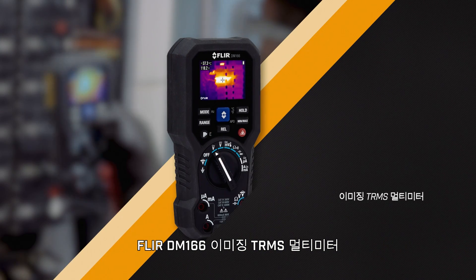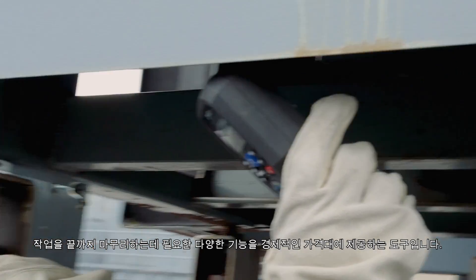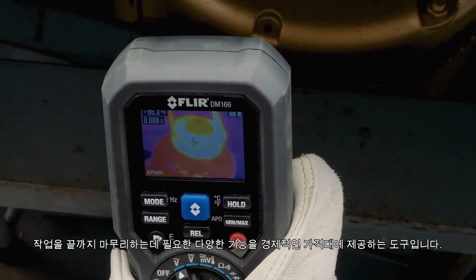The FLIR DM166 Imaging TRMS Multimeter. The affordable feature-packed tool you need to get the job done.